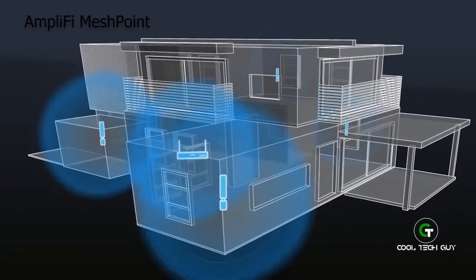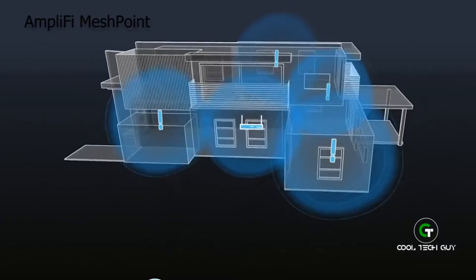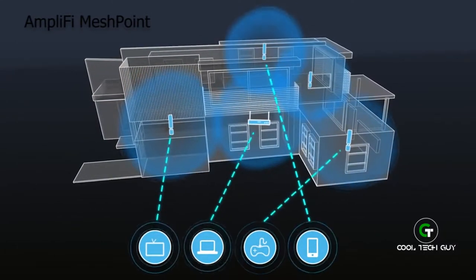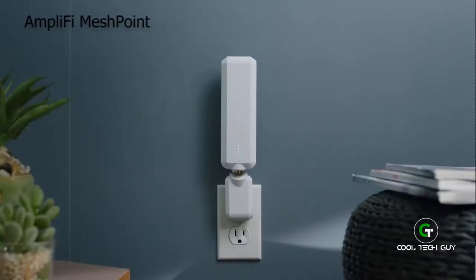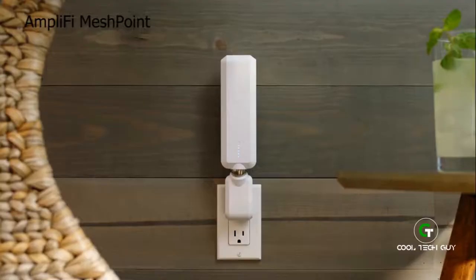Hard to reach dead spots? Simply add more mesh points. And don't worry about bandwidth — your Wi-Fi devices automatically connect to the strongest signal available wherever you are: here, there, over there, by here, and even out there.